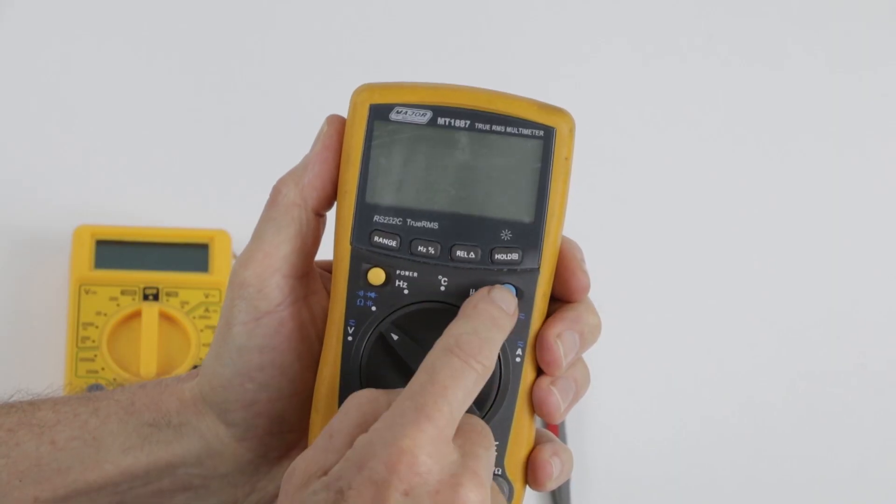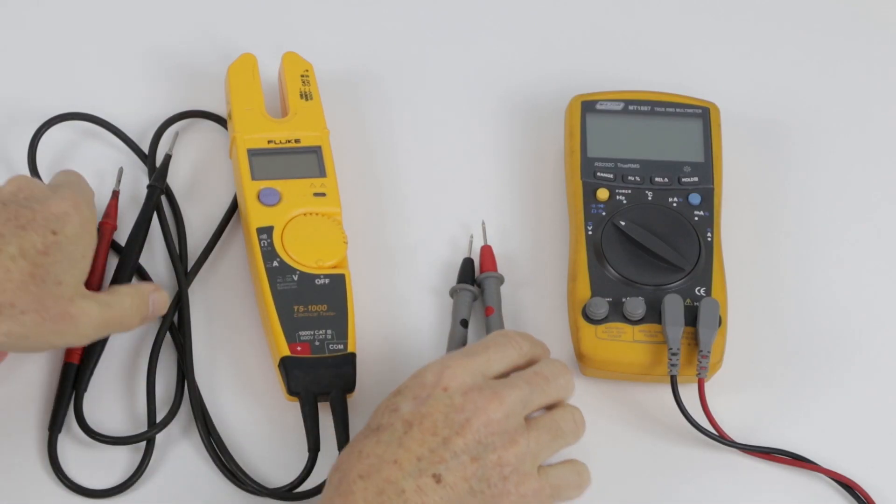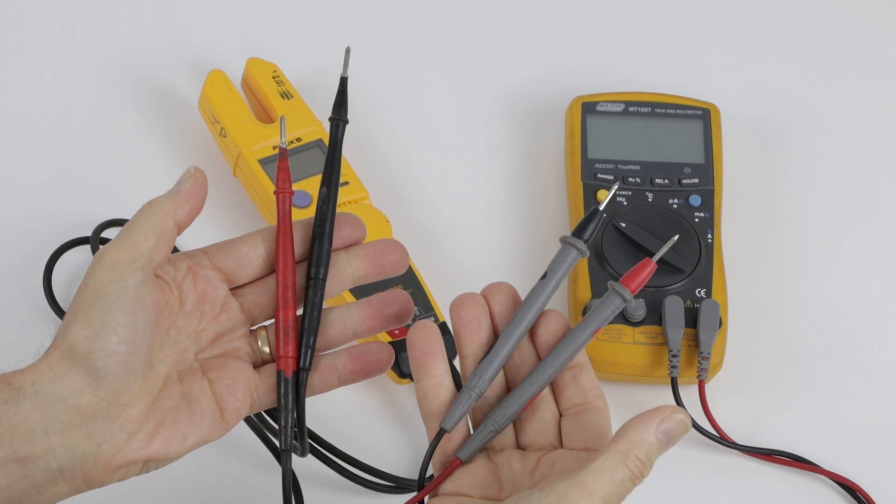A multimeter used by a professional is much more durable and is going to withstand more bumps and knocks than just an economical meter. They're supplied with better quality test leads more suitable for everyday use, and there's also an important safety reason as well, which I'll talk about a little bit later.